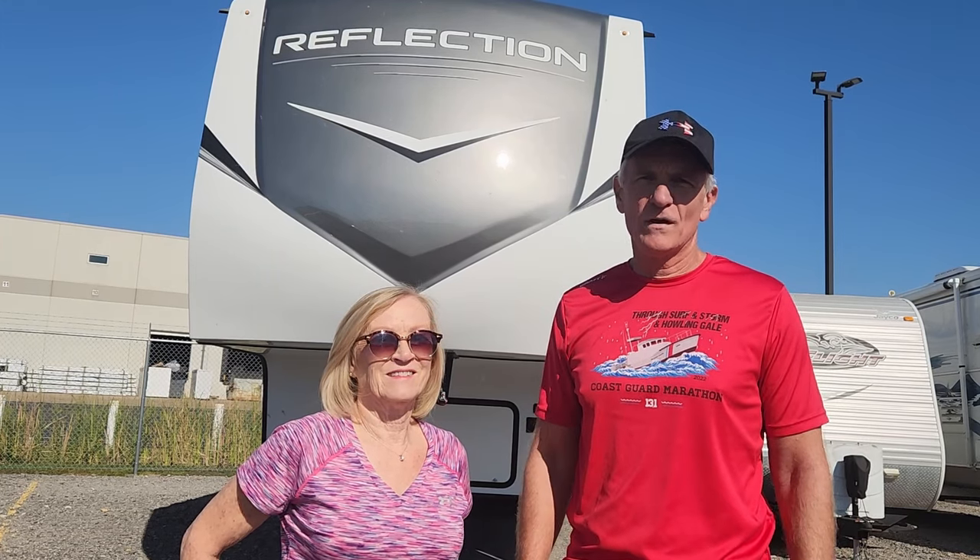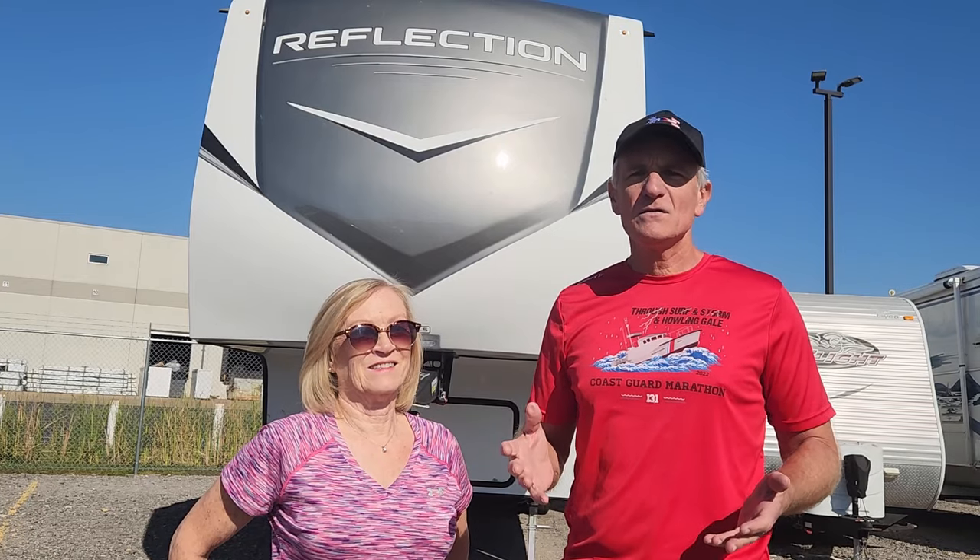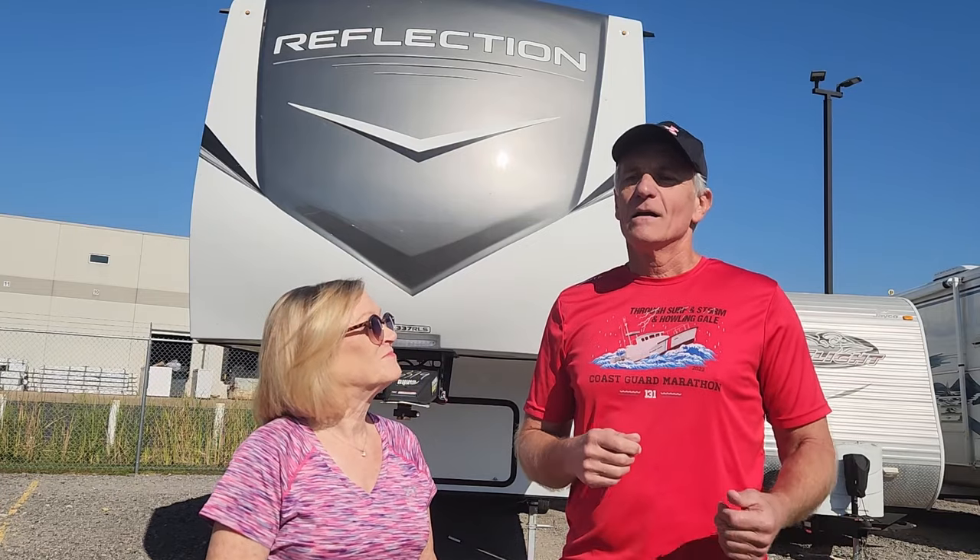Hi, we're Gary and Linda with Blazing New Trails and welcome to our channel. Today we're going to share our six-month report card on our 337 camper. Several of you have asked for this, and we're excited to show and share some of the things that we still love about our camper, and some things we don't. Stick around because we've developed some rating criteria that we'll share with you.